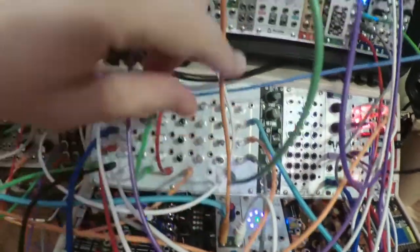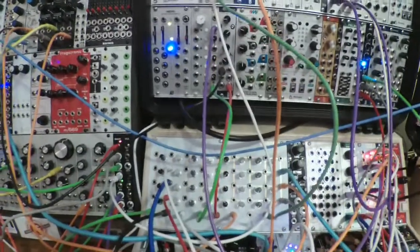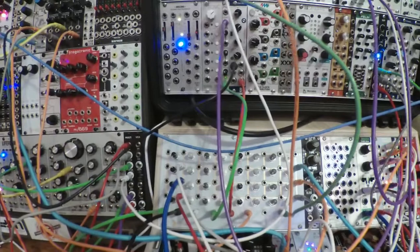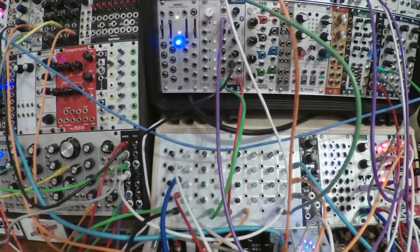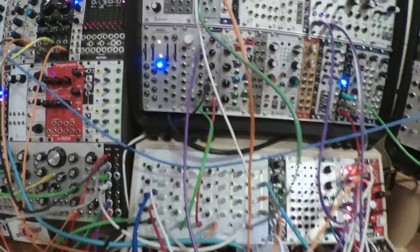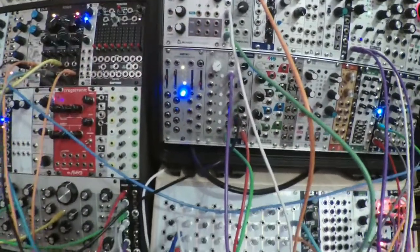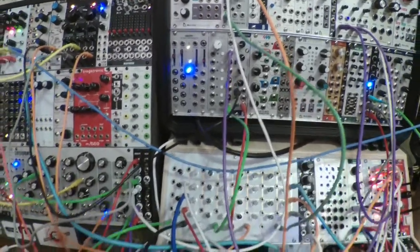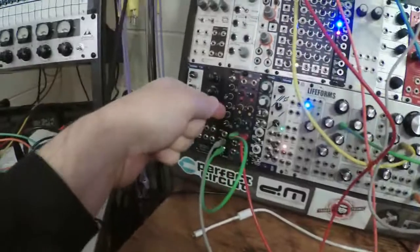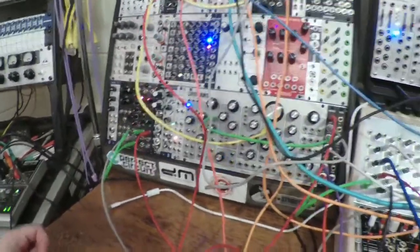One of the branch outputs — it's distributing those beats randomly about 50/50 the way I have the knob set — is triggering Snare, which I have set so it's giving those kind of dry little laser zap sounds. The pitch of the snare has a volts-per-octave input, and the pitch of that is being modulated by the Penta.